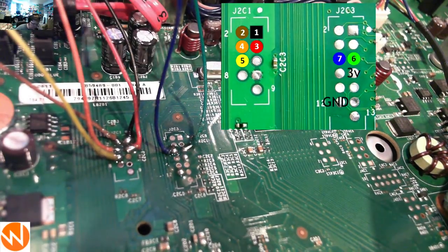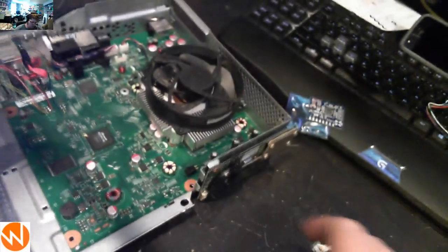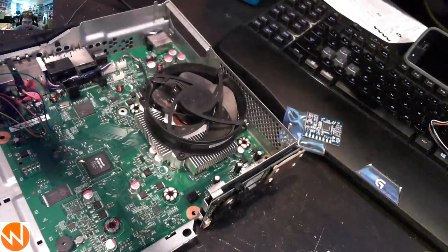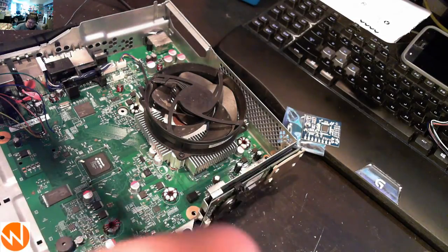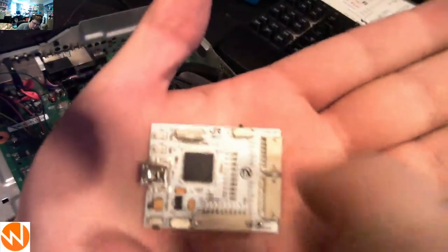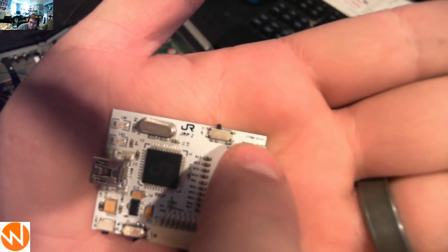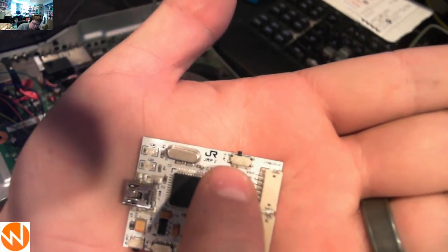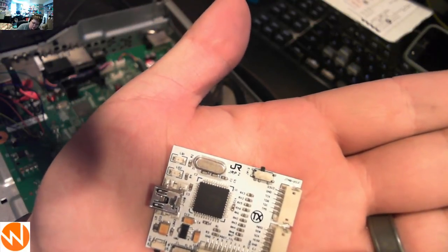These wires are essentially temporary. Now we'll set up the console to read the NAND by providing standby power — plug power into the rear. Then hook up the JR Programmer via USB. The JR Programmer has a switch: set it to the left position for JTAG mode to read and write the NAND, or to the right for XSVF mode to program glitch chips. For reading and writing the NAND, the switch should be in the left position.